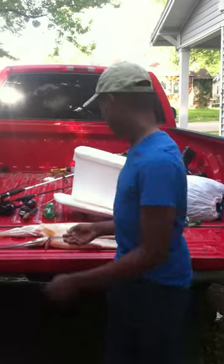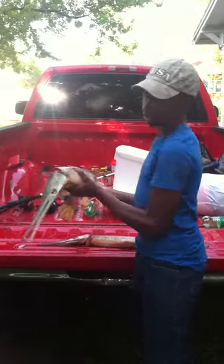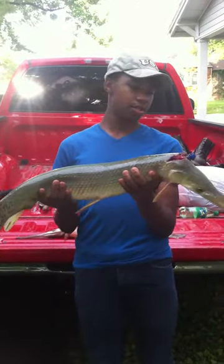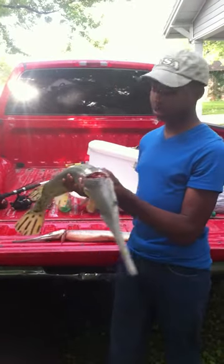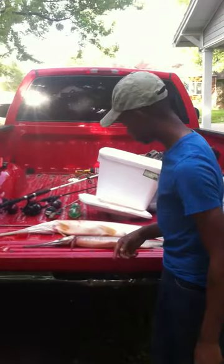This is Beast Trout guys. Today we caught some alligator gars. This one right here is eight pounds and two ounces. And then here's the second one, about three pounds.